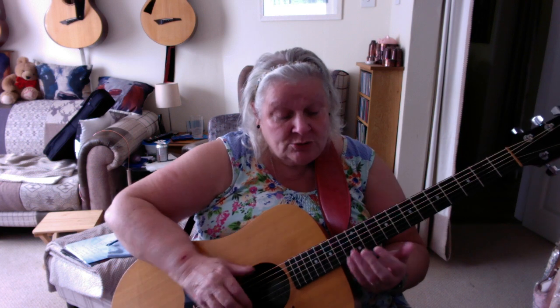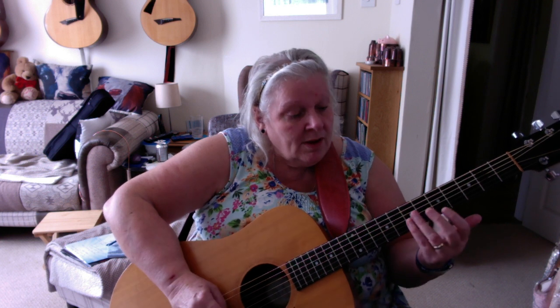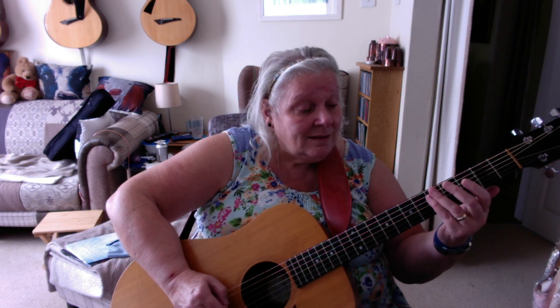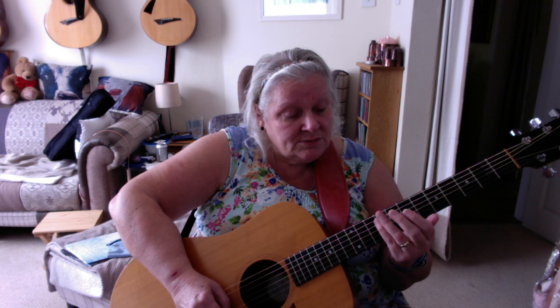The first demonstration is to make sure we've got the harmonics — 12th, 7th, 5th. I think you can actually get the 9th on this one as well.